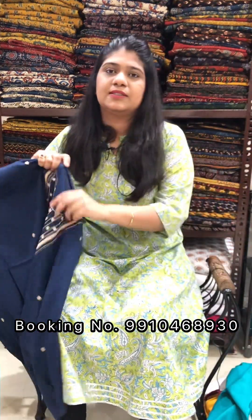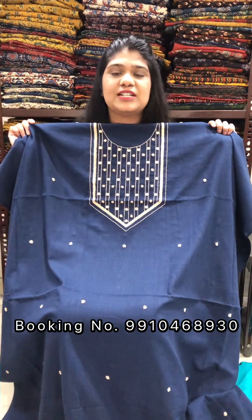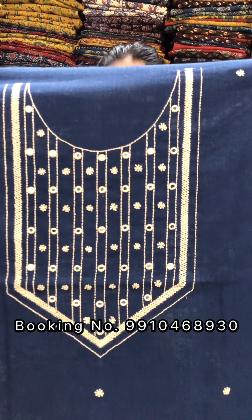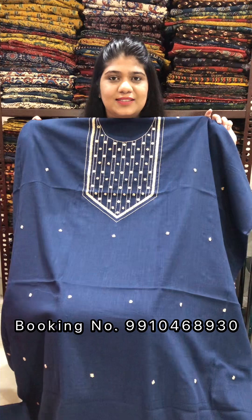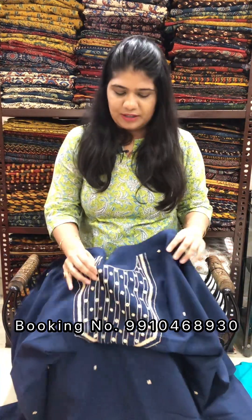Next one is navy blue color with beige color combination. These are all handcrafted products, so there might be some irregularities because of the hand work. Price is Rs. 1800 for a 2.5-meter cut.